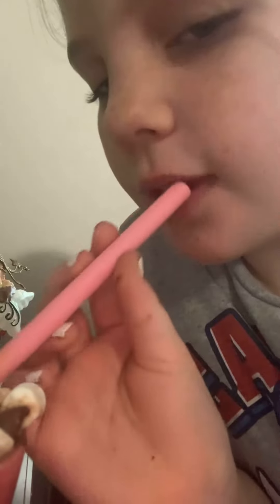It tastes good though. It tastes so much like coffee though — usually it tastes so much better — but at least I have chocolate chips and marshmallows.